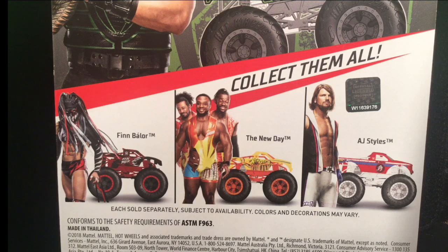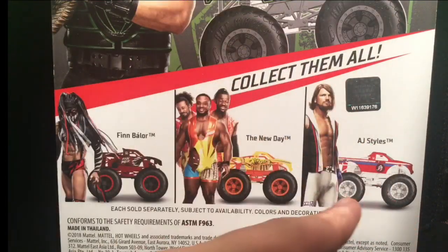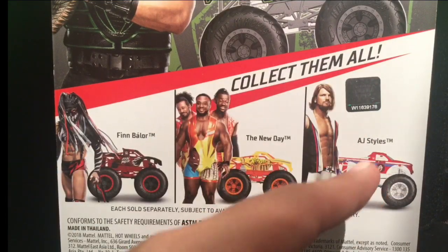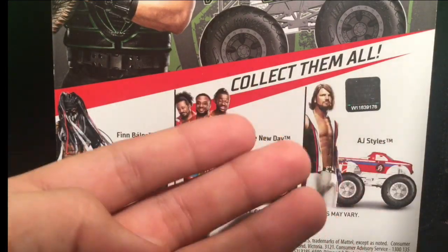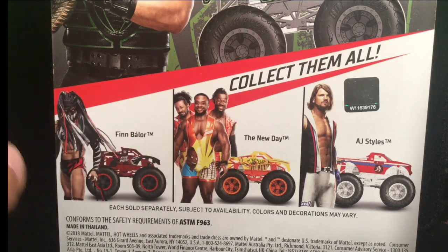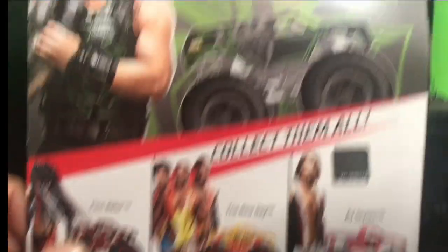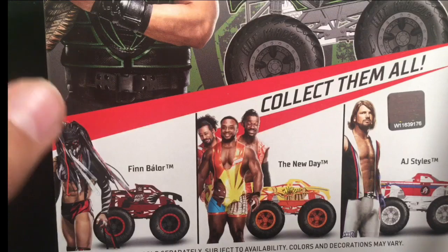Today we're going to be taking a look at the new WWE Hot Wheels Monster Trucks. There have been two packs — or two cases — released. The first wave had four trucks: AJ Styles, John Cena, Undertaker, and one more. Then I found the second wave at Walmart. The three in the second wave are Roman Reigns, New Day, and Finn Bálor.